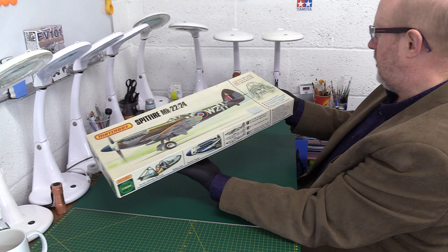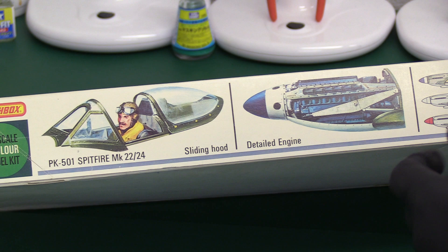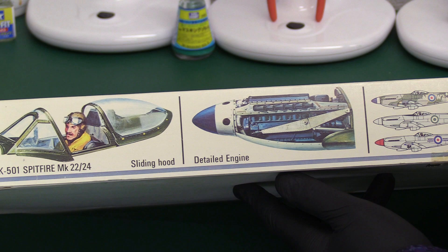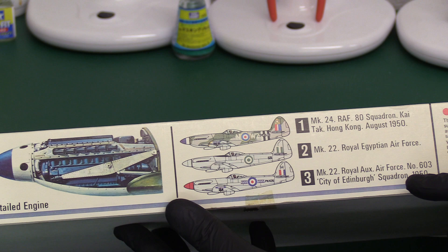So this is PK 501. On the side we've got some nice artwork — slightly cartoony, caricature style, which I'm not entirely sure about, but that's the way they went for these. This is obviously a very late Spitfire — it's got the sliding bubble canopy like a Mustang, and a detailed engine which is great. You've got three markings options: the 80 Squadron at Kai Tak in Hong Kong August 1950, the Royal Egyptian Air Force, and the Royal Auxiliary Air Force City of Edinburgh Squadron in 1950. So these are basically post-war Spitfires.